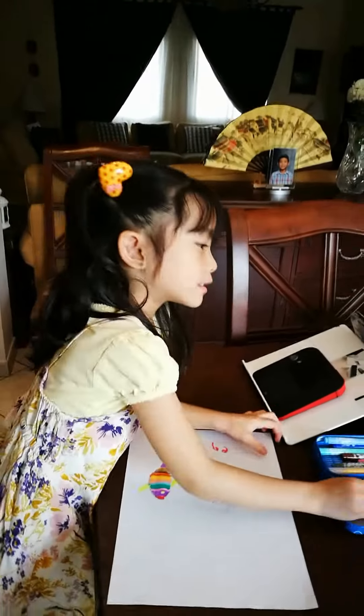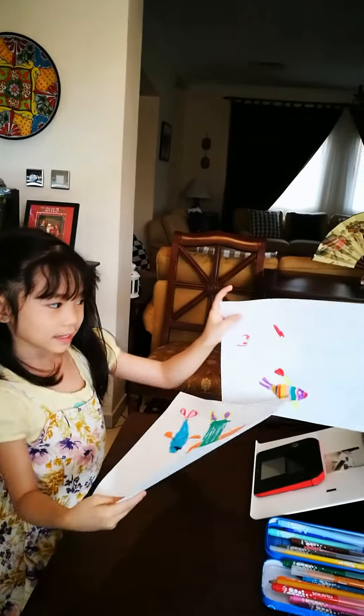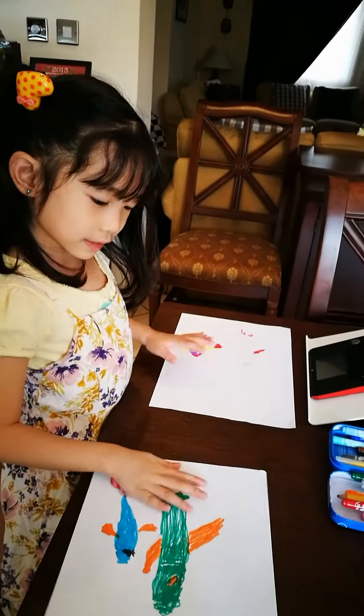If I just draw two — like, this is her mother, and she has her mother like this. It's different. So, these are nice.